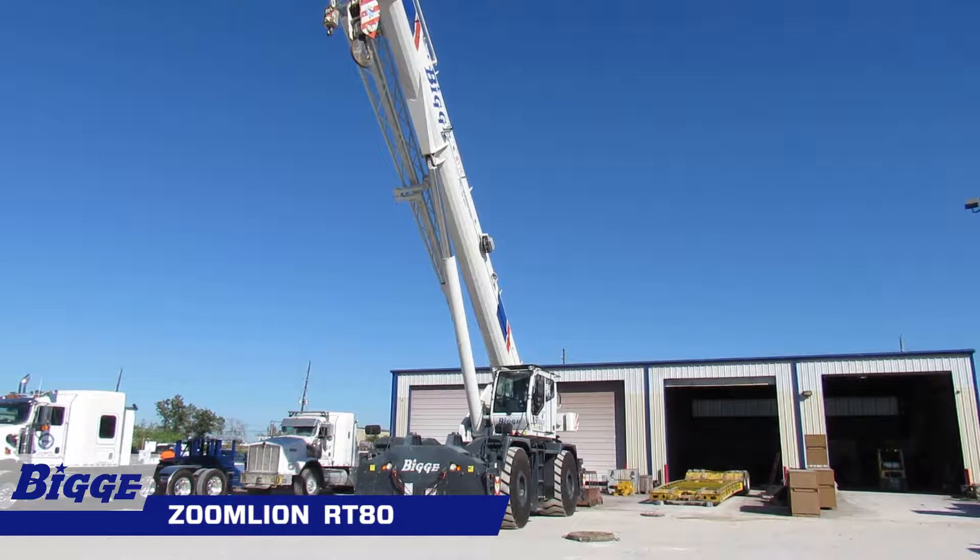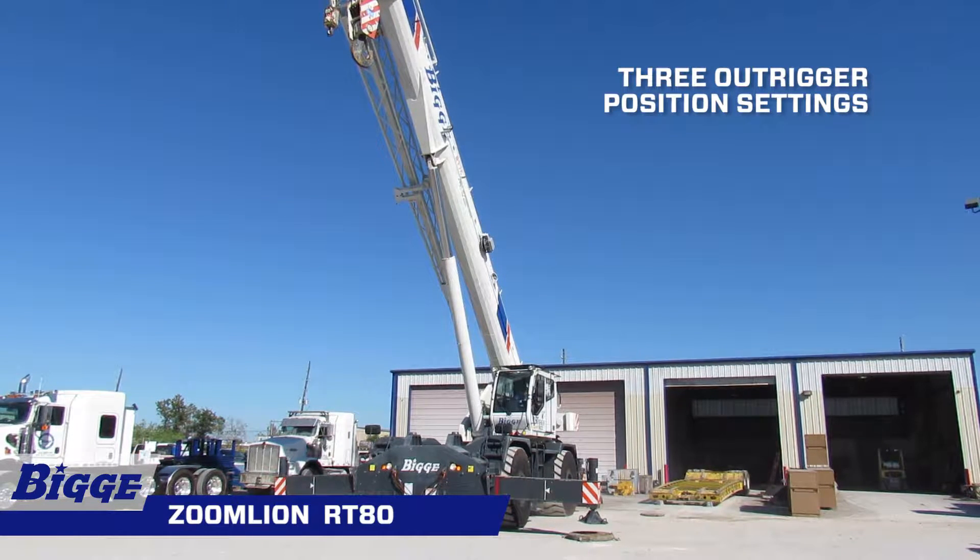Built for endurance and productivity, the Zoomline RT80 is equipped with four independent horizontal beams and vertical jacks with integral holding valves, each independently controlled from the operator cab. The outrigger system has three position settings: zero, 50%, and fully extended.